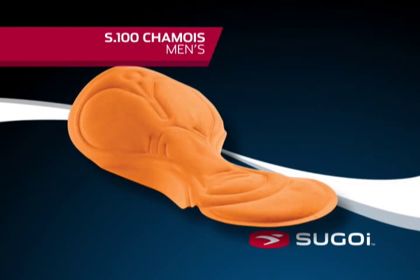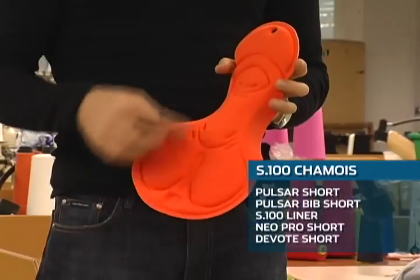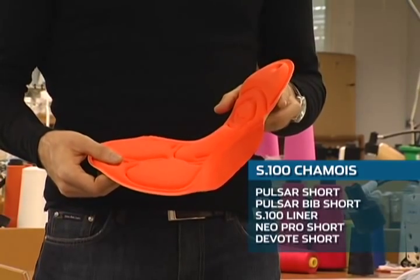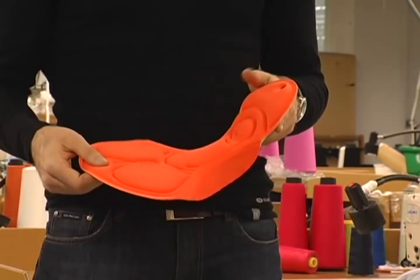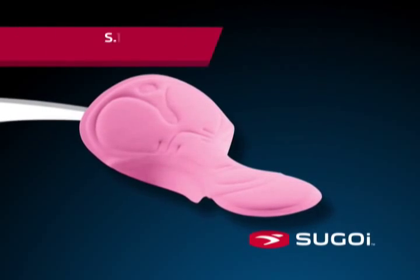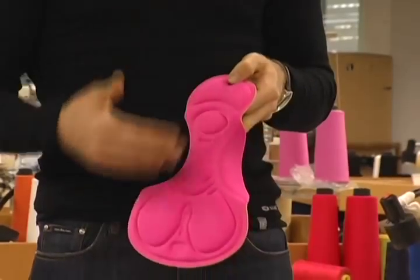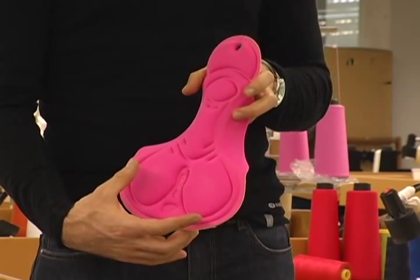Sugoi's S100 chamois has one layer of open-cell foam for immediate comfort, contour channels for flexibility, and anatomically correct placement in the bib short, providing the rider with the perfect connection point between the bike and the body. The women's S100 chamois has 3D molded panels, is shorter in length and wider for the sit bones, and is anatomically correct to the female body.